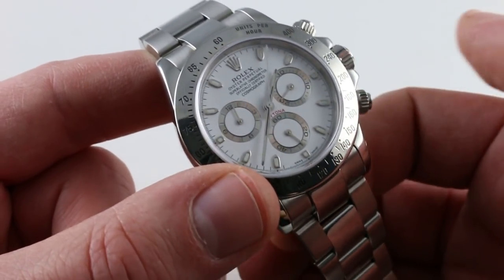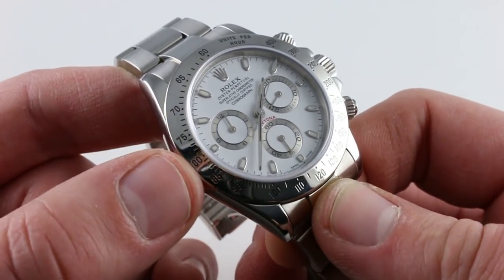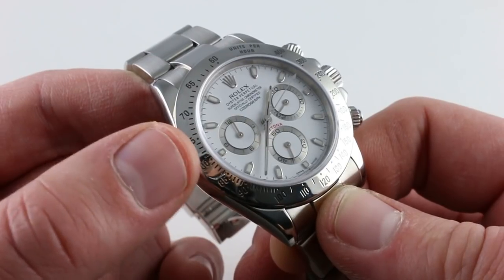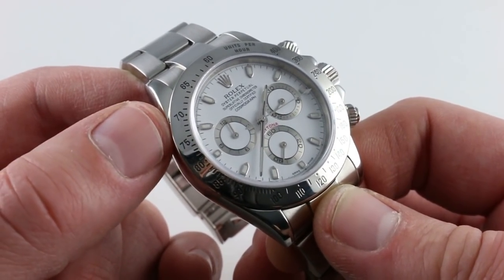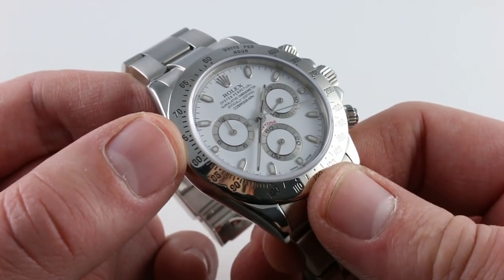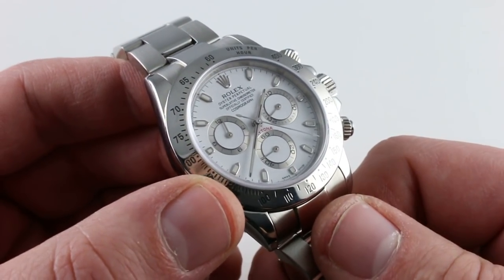Of course, the watch features hacking seconds — pull the crown, stop the balance, halt the movement, and synchronize to a reference time. That's a refinement the prior Zenith El Primero-based caliber 4030 did not have. So this is a watch that represents Rolex durability and Rolex's mechanical refinements of the modern era inside.